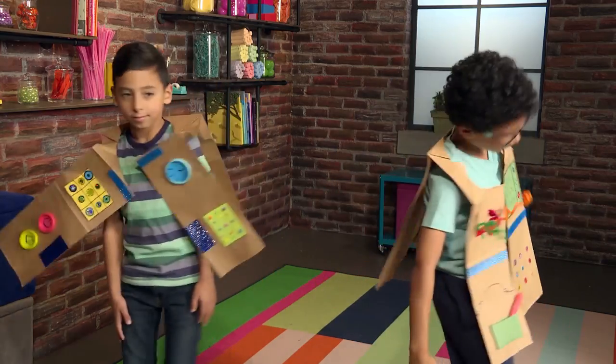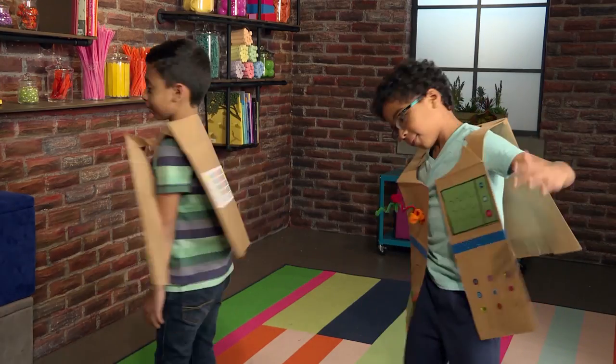Be a robot. Beep, beep, boop. Beep, beep, beep, boop. Today we are robots.